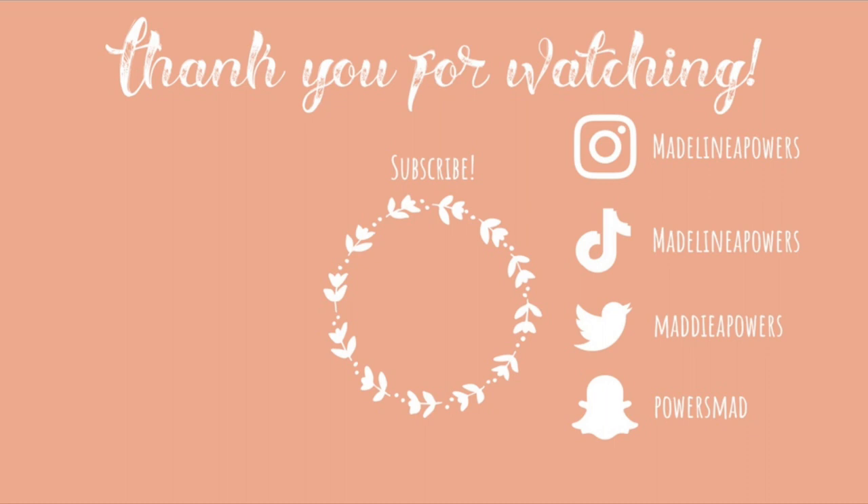I hope you enjoyed this video. If you did, please give it a thumbs up so that I know. Leave a comment down below and subscribe to my channel, and make sure you hit the notification bell so you don't miss an upload from me. I'll see you next time.